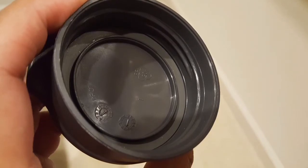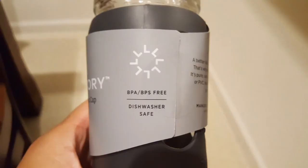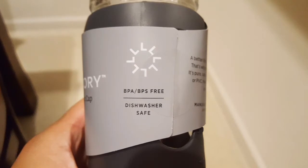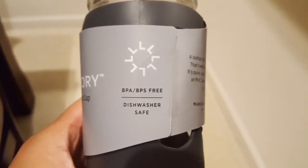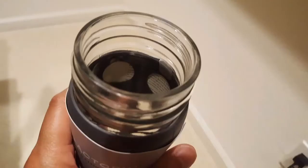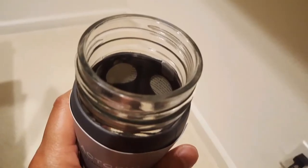It comes with everything and is supposed to be manufactured to very high standards. Apparently the glass is from France, the rubber is from the US, and so is the top and cap — not from China, which is pretty neat. It's BPA-free and dishwasher safe. You just throw the whole thing in the dishwasher and wash it.